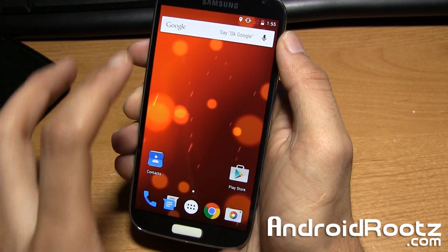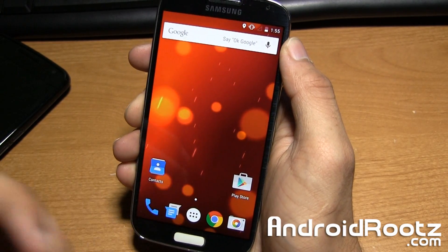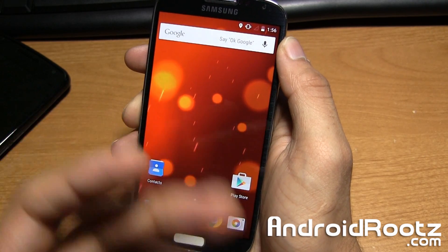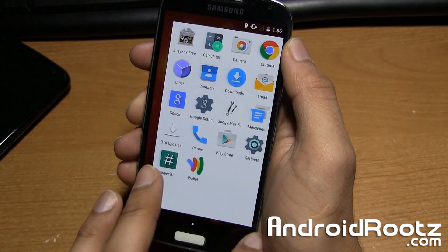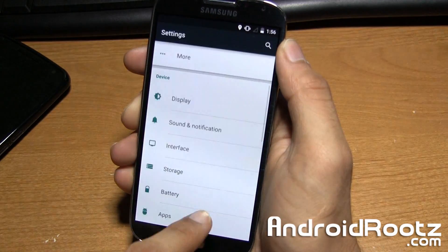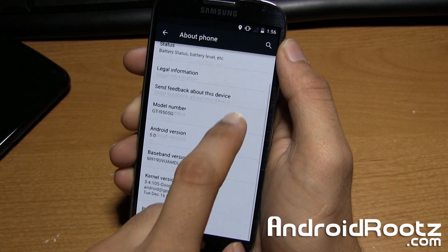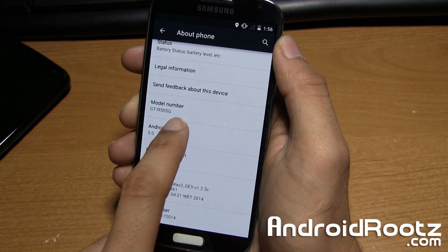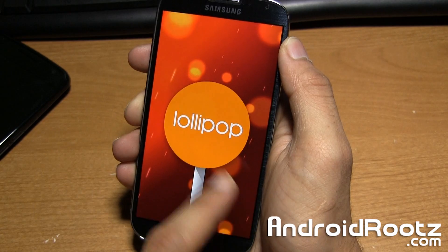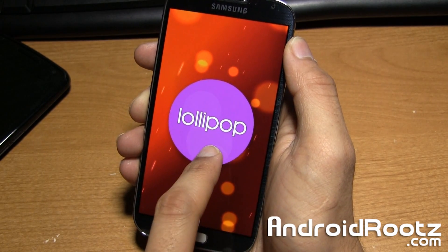This ROM is very stable — it's a Google Play Edition ROM, so it's going to be pure Android, none of that Samsung bloatware. It's very pure Android, you're not going to get any bloat at all, which is really nice. We can go into Settings, go all the way down to About Phone, and as you can see we're running on Android version 5.0. We can tap on the Android version to show that we are actually running on Lollipop. You can also change the colors right there, which is really nice.